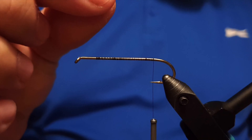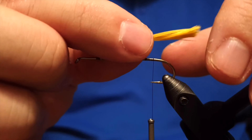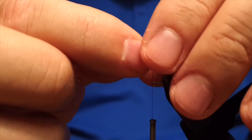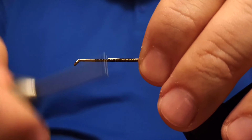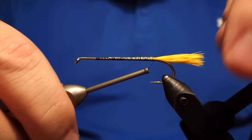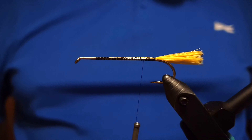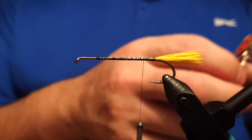We'll start by attaching yellow rooster feathers as the tail of the fly. We'll just measure them down and get them secured to the hook with the thread. Make sure they're stuck there. You can actually use rooster, duck, or geese — whatever you prefer.